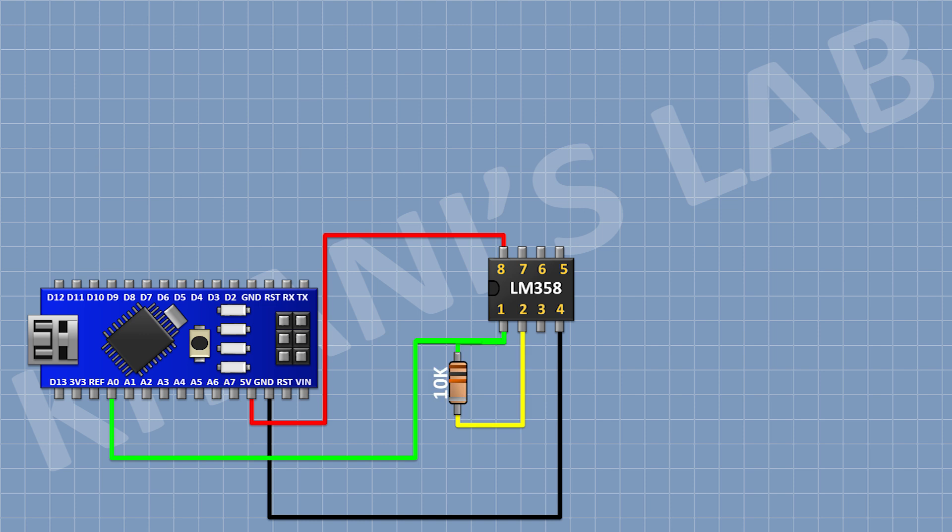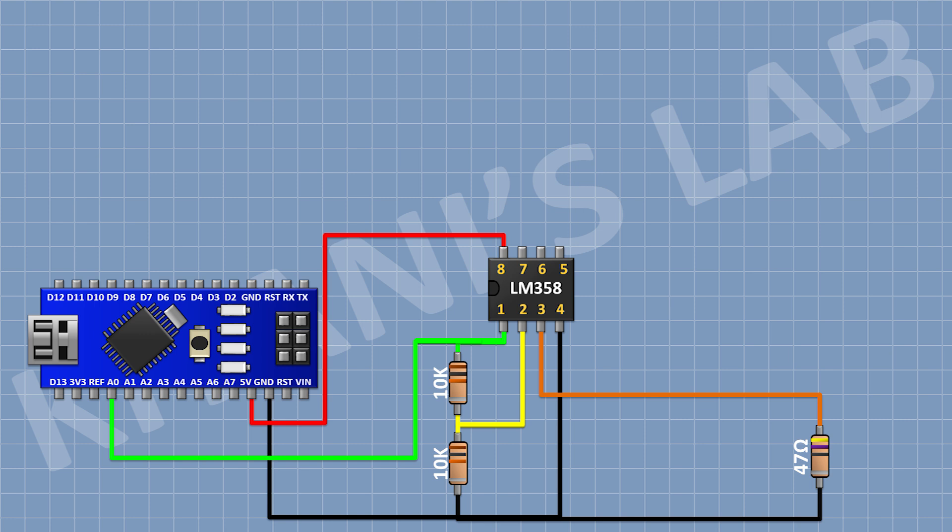Now connect a 10K resistor and connect its pin 1 to pin number 1 of the IC, and its other pin to pin number 2 of the IC. Now connect another 10K resistor and connect its pin 1 to pin number 2 of the IC, and its other pin to ground. Now connect a 47 ohm resistor and connect its pin 1 to pin number 3 of the IC, and its other pin to ground.